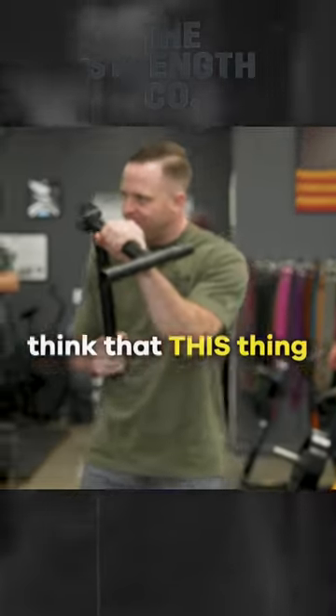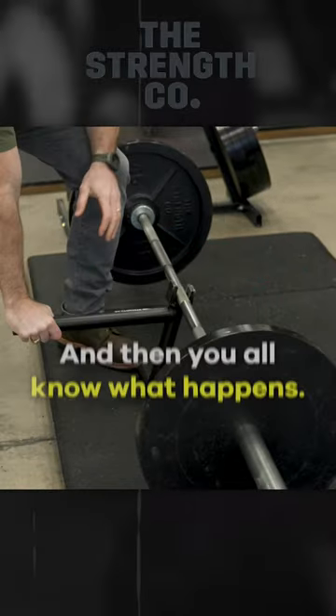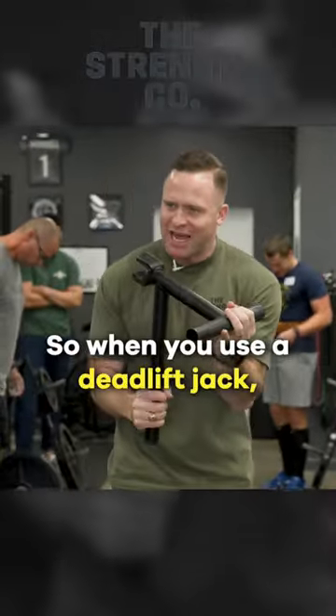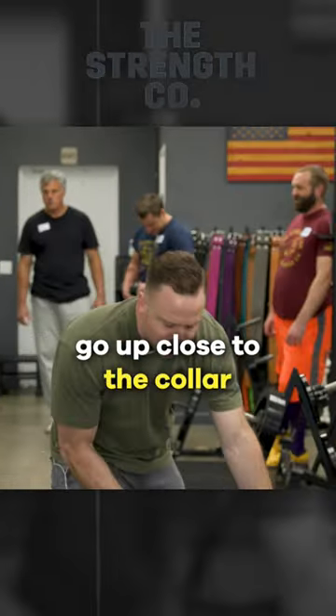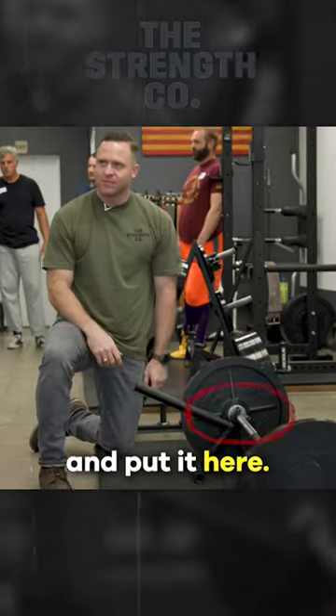Most people think that the deadlift jack goes in the middle, and then you know what happens — they deal with some type of balancing act. When you use a deadlift jack, go up close to the collar on the side you're working on and put it here.